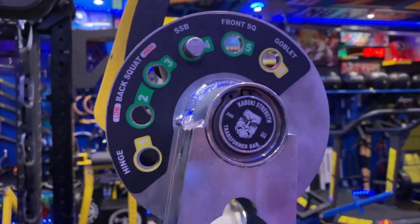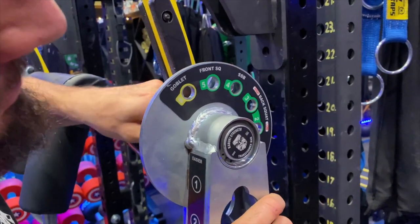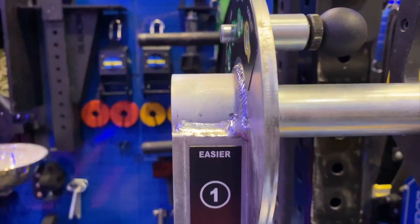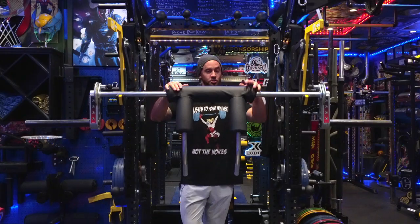Now you've got something very simple — a one-pin moving system. You can move it literally in five seconds. I'll do exercises in the same workout where I go from a high back and then shift all the way to a goblet. You can make that change very, very easily on Version 2.0.